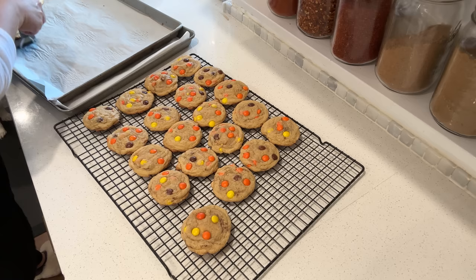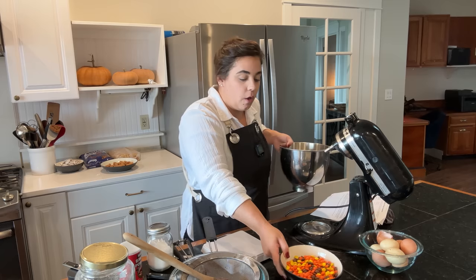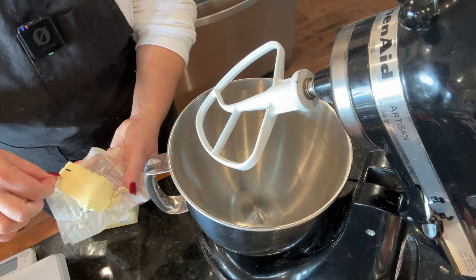We're going to make giant chocolate chip cookies, but instead of using chocolate chips we're going to use Reese's Pieces because they're brown, orange, and yellow — that's going to give us the fall feel. These are more fall cookies than Halloween cookies, but I think they're going to be really cute and complement everything else. I'm not doubling this recipe because it makes giant cookies and I'm going to make them the same size I just made, so we should get about the same number of cookies.